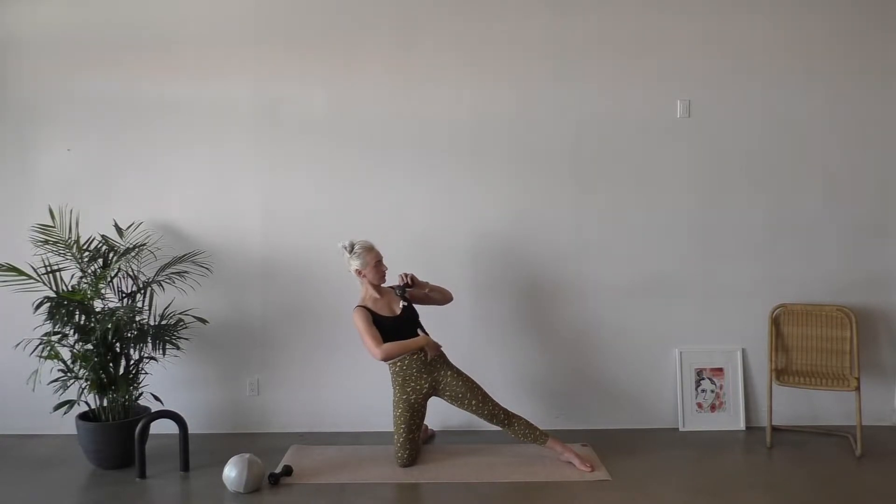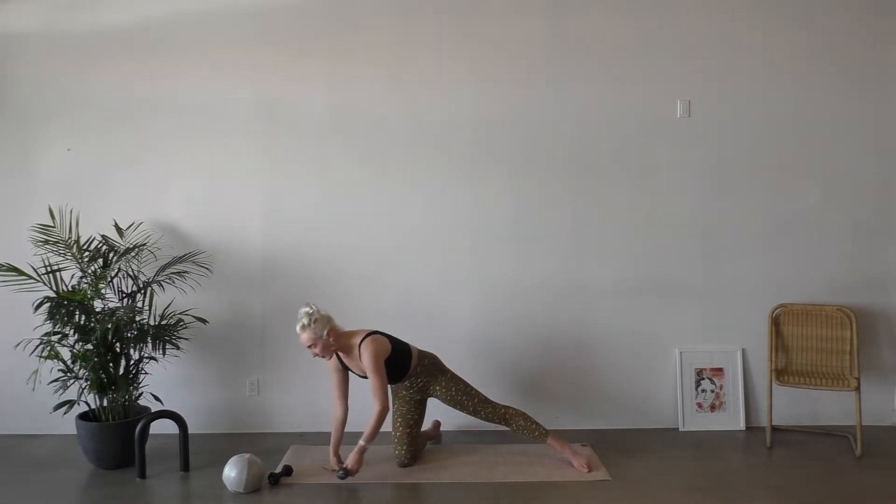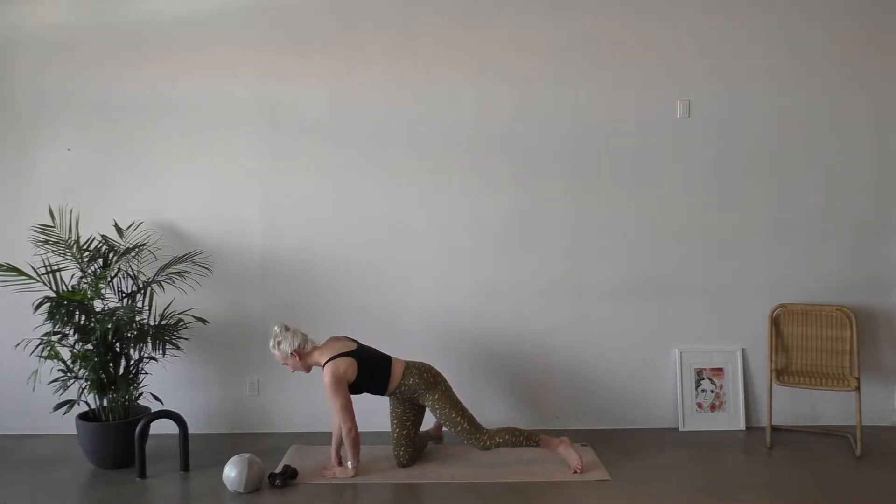We're gonna take a little pulse up for eight counts, drawing that navel to the spine, feeling that left waist. We're gonna put the weight down, hands come to the mat. Beautiful. We're gonna come into a little criss-cross plank here.